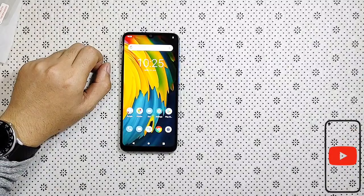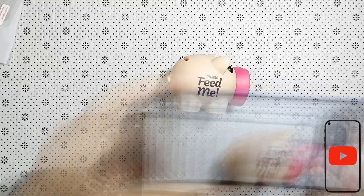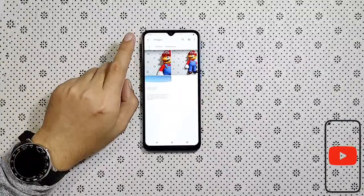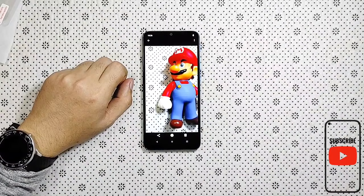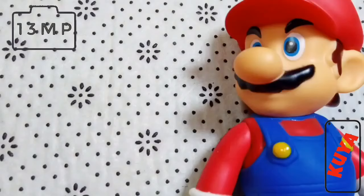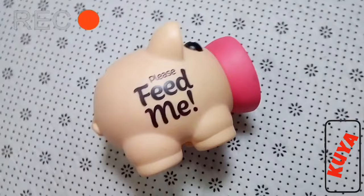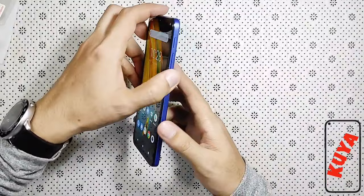I-test natin yung 13MP at check na rin natin yung video quality nito. I-flash ko sa video na ito yung sample ng pictures at yung ginawa kong video kanina.